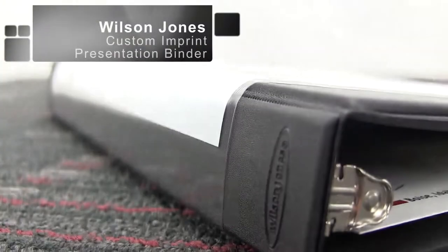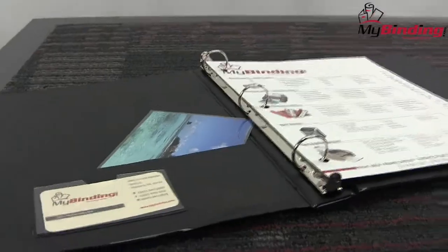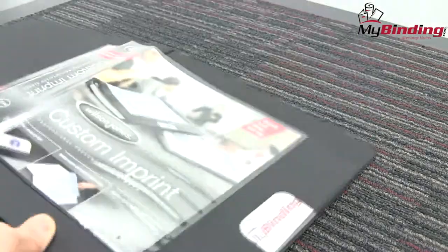Welcome to MyBinding video. This is the Wilson-Jones Custom Imprint Presentation Binder. These premium metallic flex poly presentation binders offer a unique professional option to keep you and your company ahead of the competition. They're designed to last and put a sleek professional edge on all your presentations.